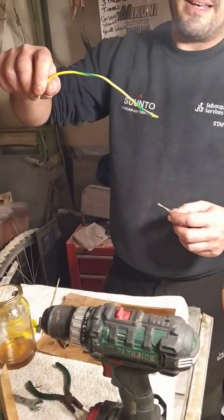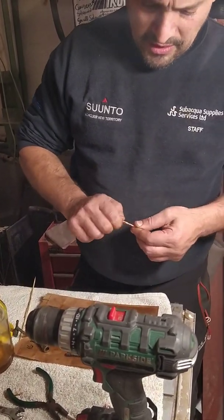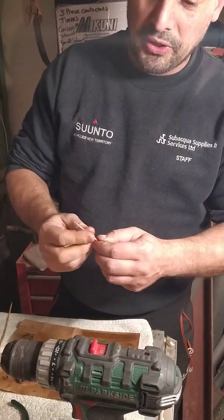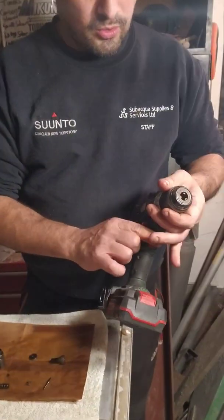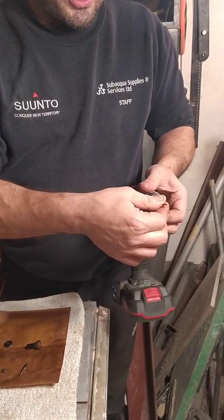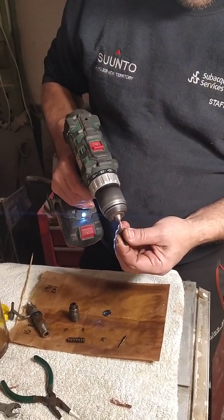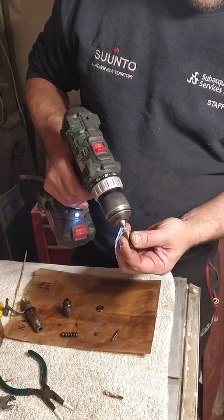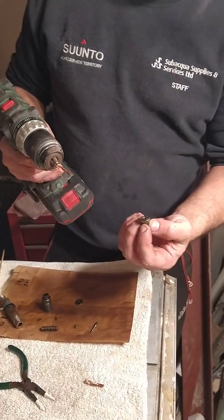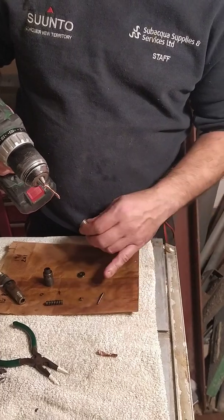It's best to use copper from normal electric wire to clean the parts. Copper is malleable and it's softer than the steel parts that the injectors are made of. For example, I'm putting long strands of copper wire into my portable drill, and with this I'm going to clean the inside of the injector head.